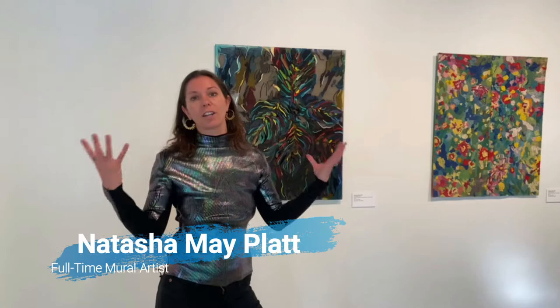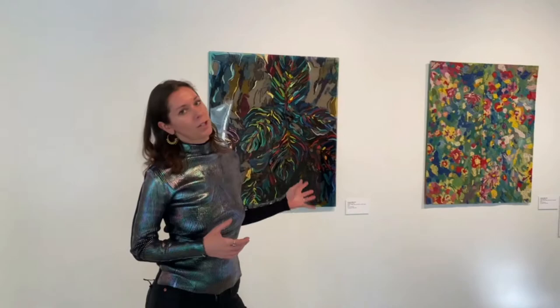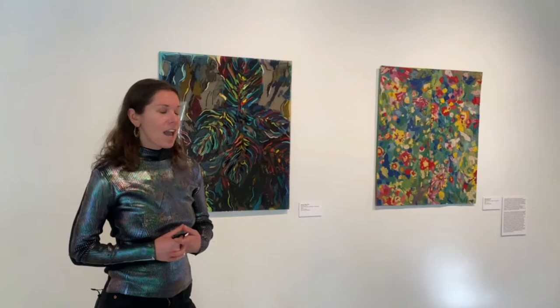My name is Natasha May Platt and I'm a full-time mural artist. I paint really large vibrant flowers under the name Surface of Beauty. This work is super special to me because before I became a mural artist I worked in fashion for eight years, and I lived in India for three of those years, during which time I got really deep into textile traditions.